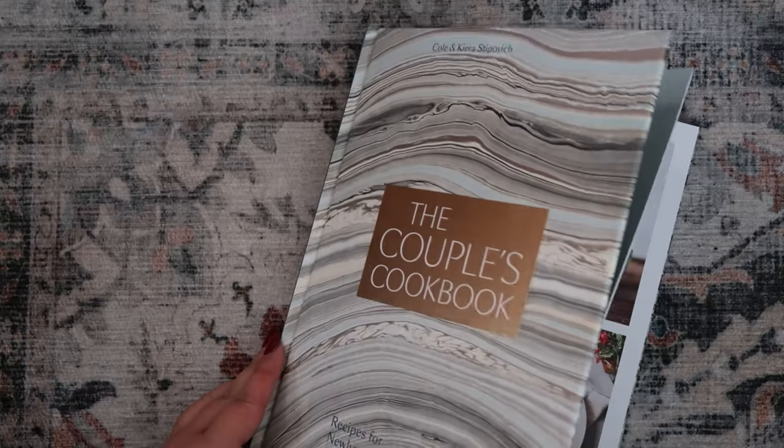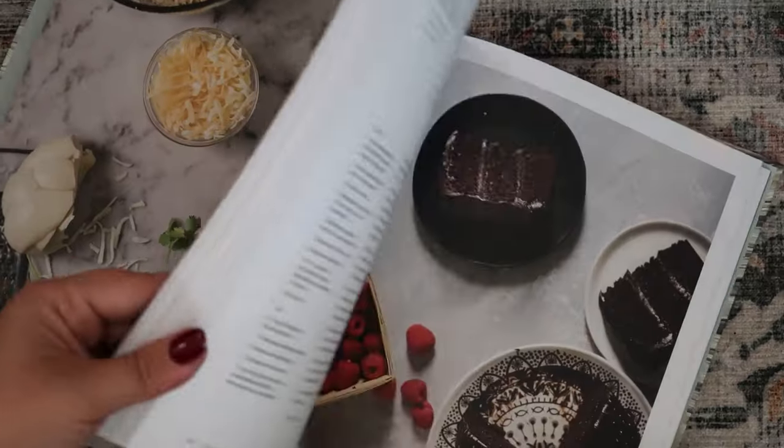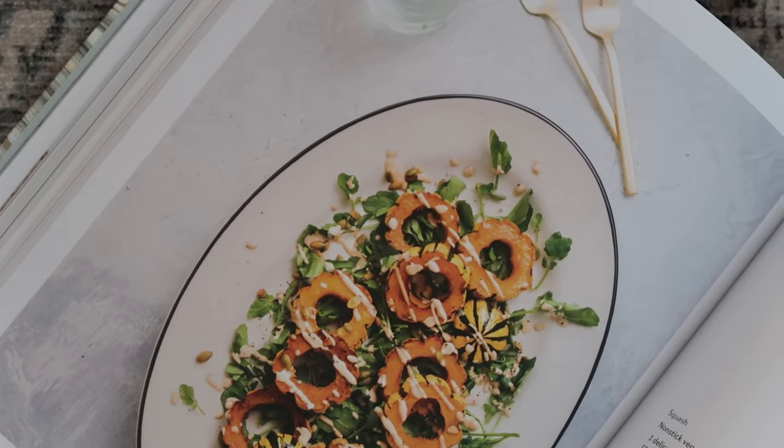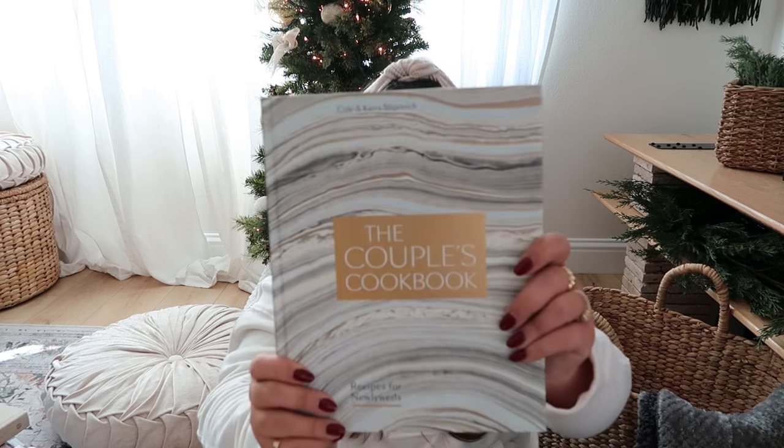The last coffee table book I'm sharing is called The Couple's Cookbook. If you know anyone that just got married, moved in together, or maybe has a boyfriend or girlfriend, this is a must. It features incredible, delicious recipes and I love that it's written by two wedding photographers — which I am too, by the way. I actually made a couple of recipes from this book. I bought all these books on Amazon, so they're easy to find.